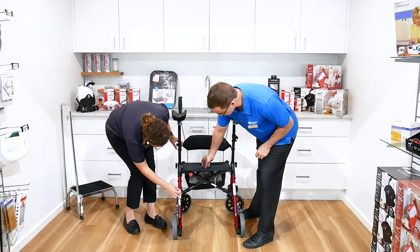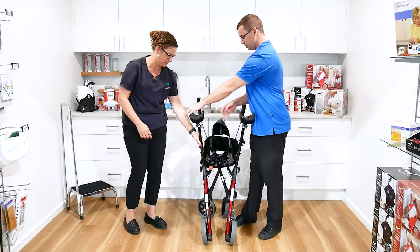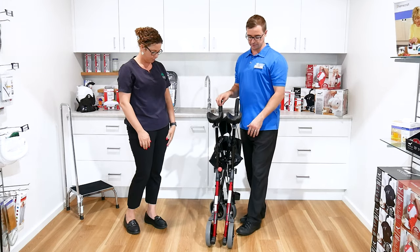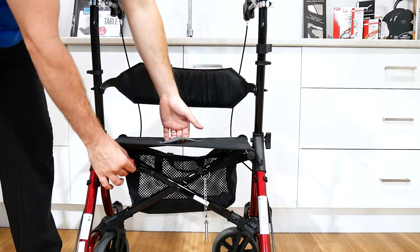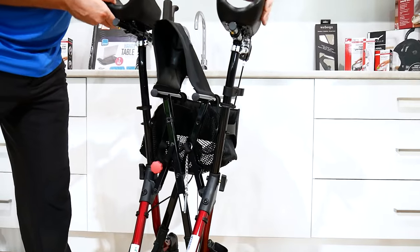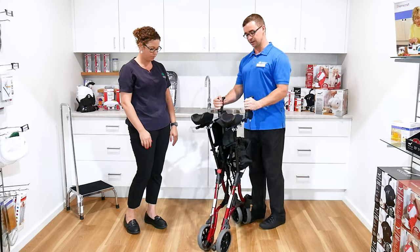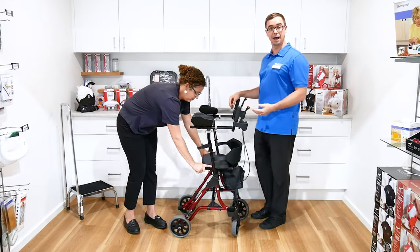So with the folding function — if you pull the little button there — it's easy to fold this up and then appropriately place it in a vehicle, whether that's a loved one, a formal carer, or support worker, placing it in the back seat or in the boot and then going out into the community. A really innovative solution that simply years ago was not in the market.